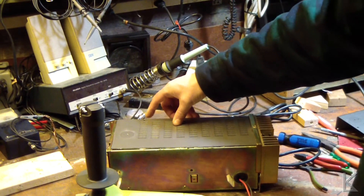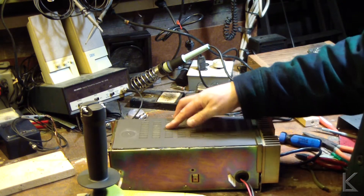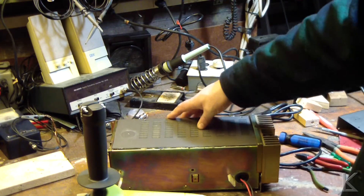There we go — there's a lid for our power supply. Worked just fine, I just need to clean up the edges.